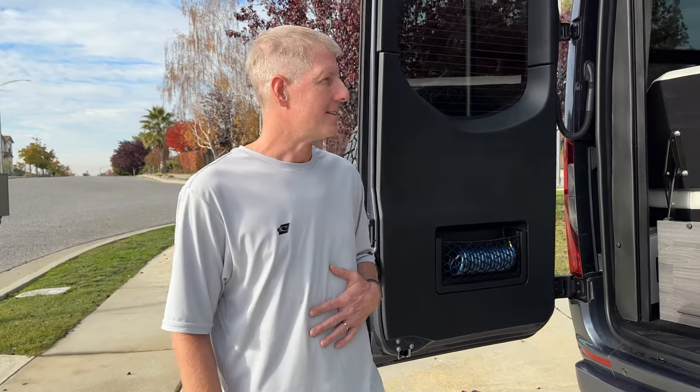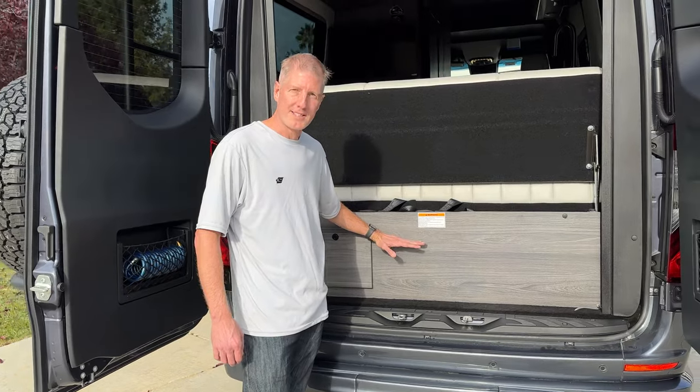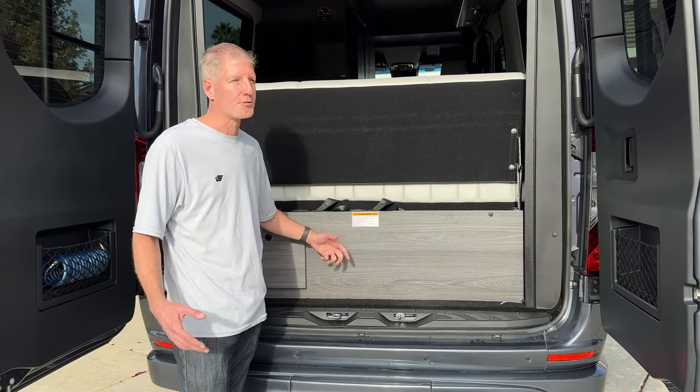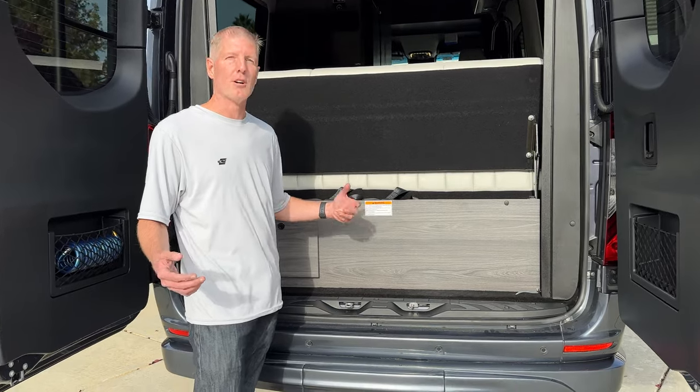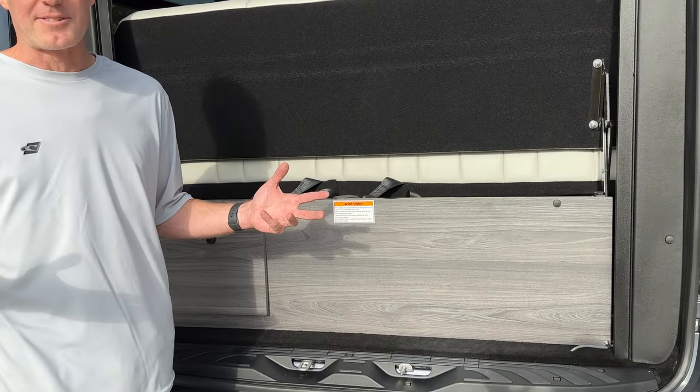We love the unit, but unlike our last B-Van, there is no storage space in the garage or the area under the sofa. Instead, we've got big batteries, which are great, but you lose a lot of storage space for hoses, chairs, grill, table, and anything else you might have stuck under that.